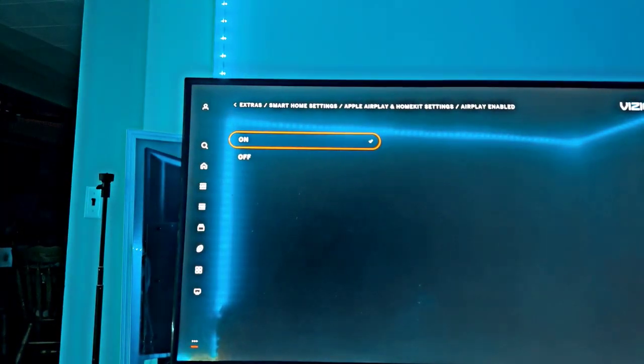It's probably turned off, so turn that on. I don't know why, with this most recent update, they decided to turn off AirPlay and then hide it.